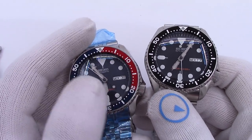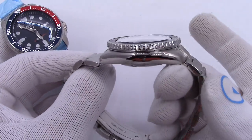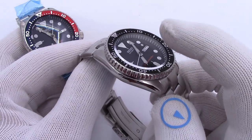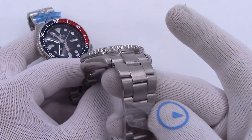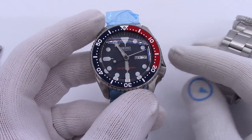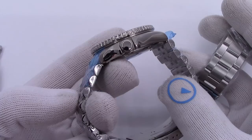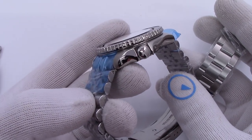So this is the double dome sapphire version. I'm doing two types, as usual. I'm doing the 007 with the double dome sapphire and the Strap Code Super Oyster 3D bracelet. And I'm doing the SKX009, again, with the double dome sapphire and the Strap Code Super Jubilee bracelet.